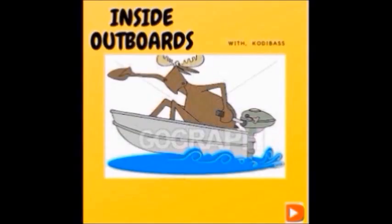Welcome to Inside Out Boys with your host Cody Vance. Hello everybody, welcome back to the channel. Big hello to all the new subscribers and thank you for joining us.